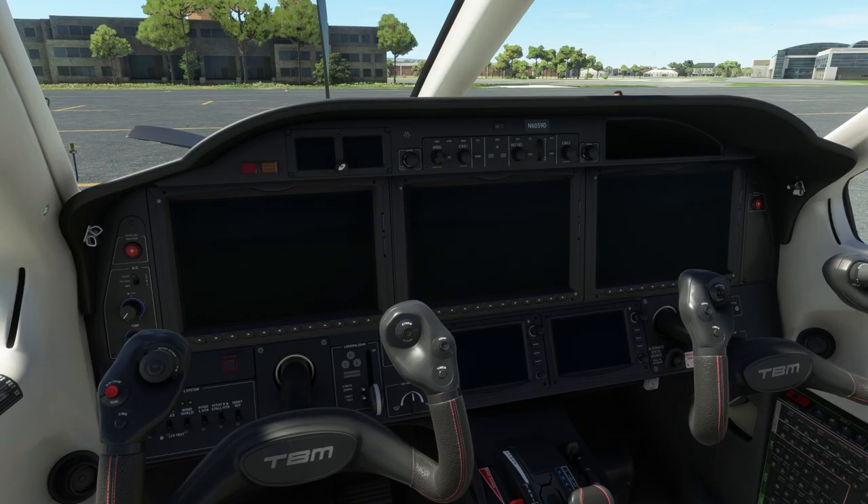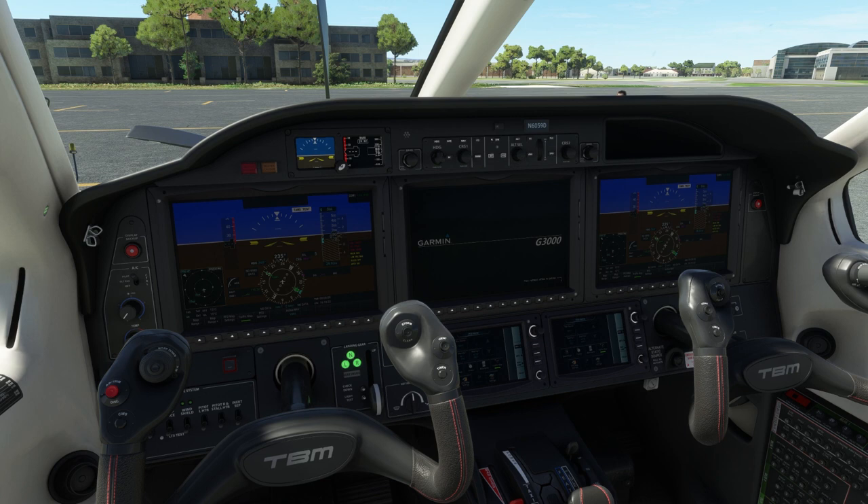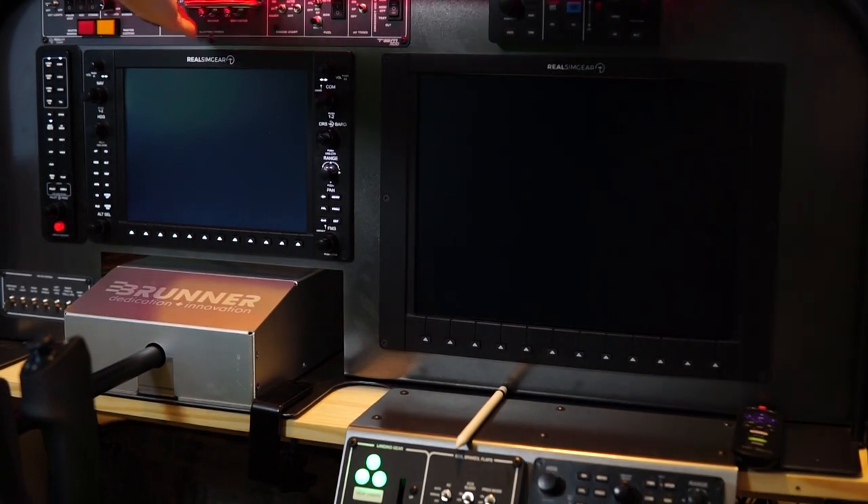One thing to note: the TBM 930 is not entirely compatible with this panel. The TBM 930 runs the G3000, which is touch screen with touch keypads on the lower console — so it's not really compatible. You can pop out the screens, but a lot of the switches don't work, including the icing panel and start switch, which I understand are limitations of Microsoft Flight Simulator's API. Aside from the TBM 930 and non-G1000 aircraft like the Longitude, anything with G1000 within the sim — the Baron, Bonanza, aftermarket Kodiak, Cessna 172 G1000 — all work right out of the box, minus the TBM-specific switches.